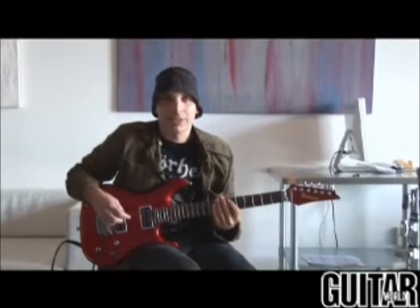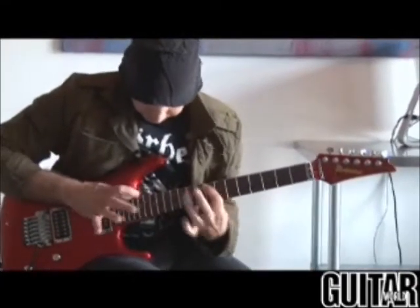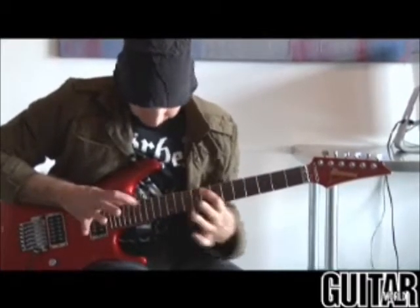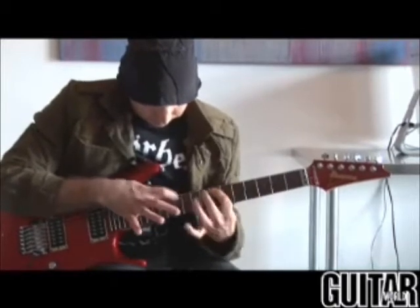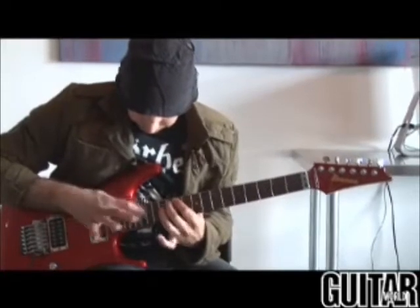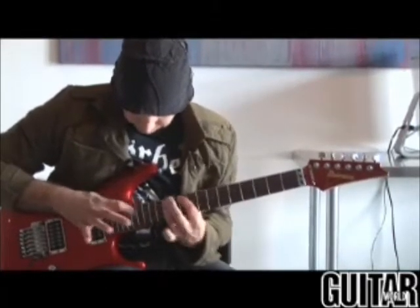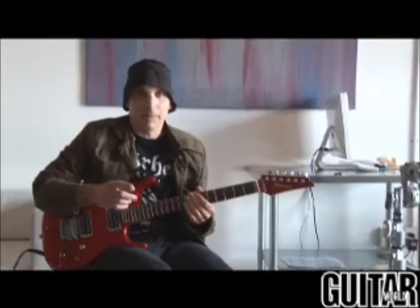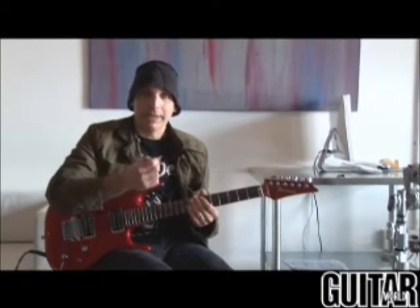Next up is the two-handed break in the song Satch Boogie. It's all done on the A string. This technique involves tapping and pulling off all on the A string using both hands. I'm playing a series of notes in time, and then the second time I play them out of time — I sort of compress them to take advantage of a rhythmic accent.